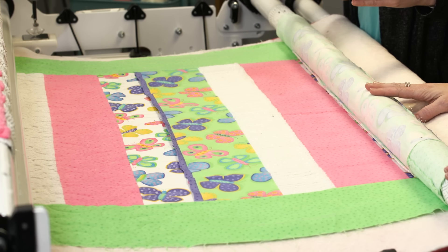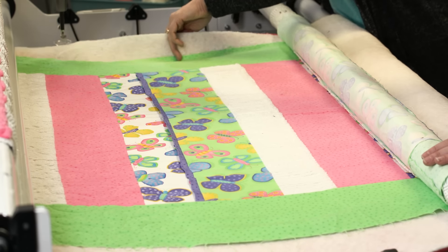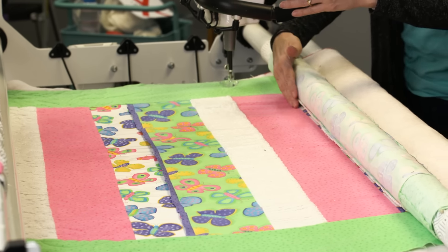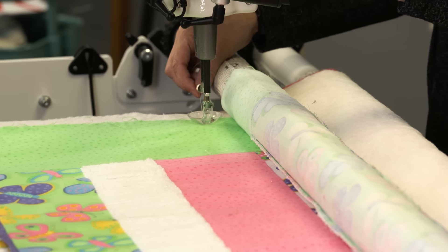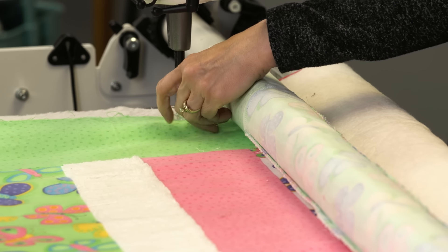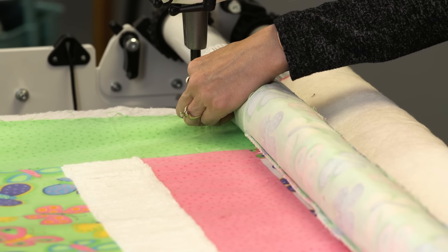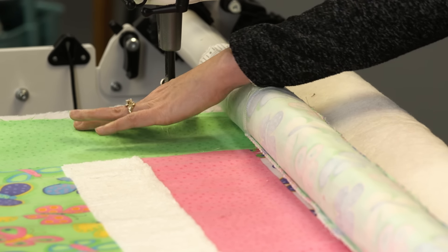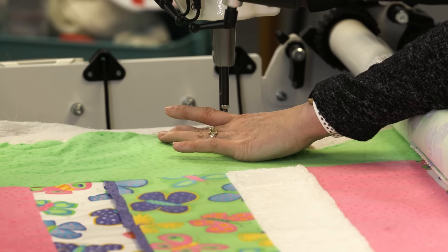We need to baste our sides now. Something I like to do when basting the sides, especially if I've got any fullness in the quilt, is start at the bottom — have everything nice and straight, and similar to what we talked about with pinning to the leader, start where it's straight and then ease in any fullness. So I'll bring up the bobbin, change to a basting stitch. I'm going to be wild and not use my channel lock. As I'm stitching up, I put pressure down here with my hand, which will help ease in any fullness I might be experiencing.